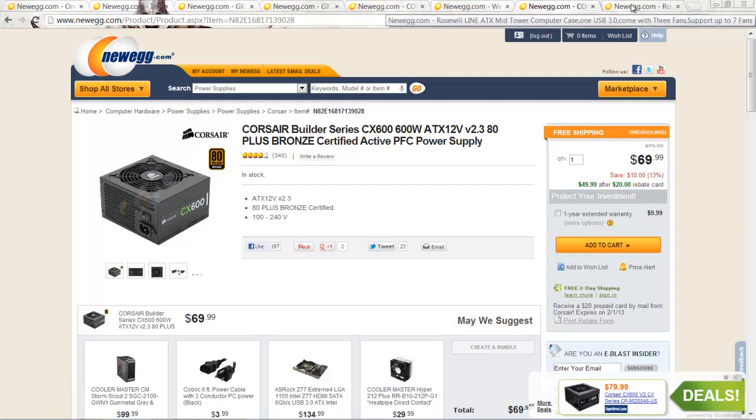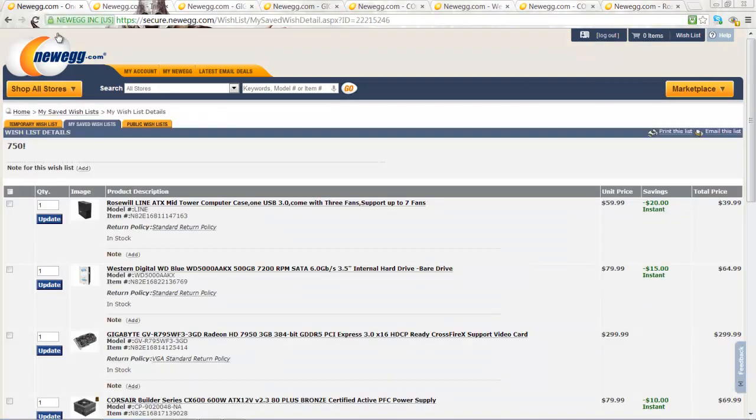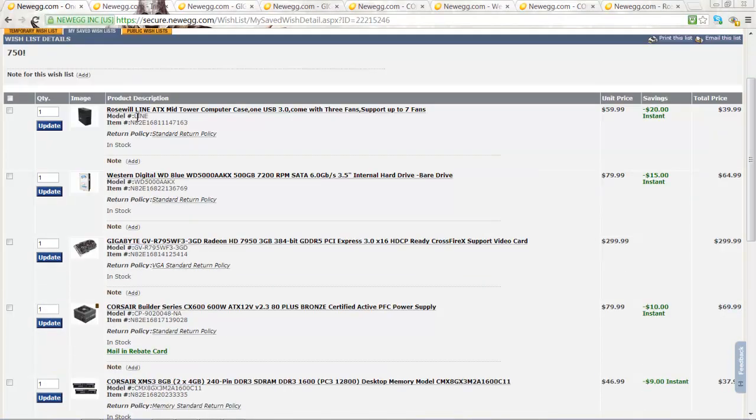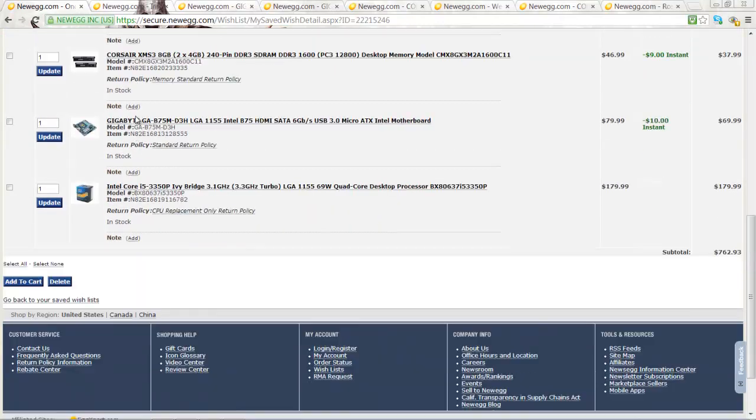Last, but not least, is the case. In this build, we'll be using the Roseville ATX MidTower case. It supports free fans, which will keep the system very cool. It also supports USB free, which is a good thing to have. So, that's it for this $750 gaming computer build. It should be fantastic for gaming and will work for many years to come. Thank you for watching and see you guys later.